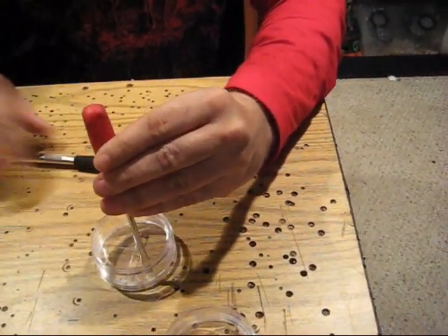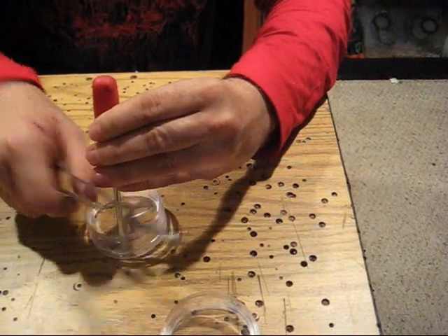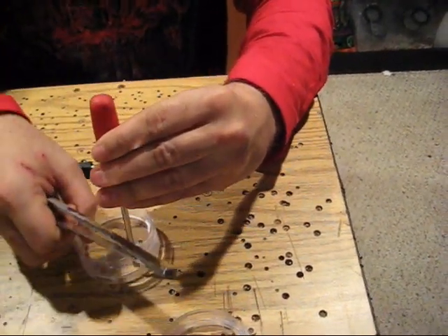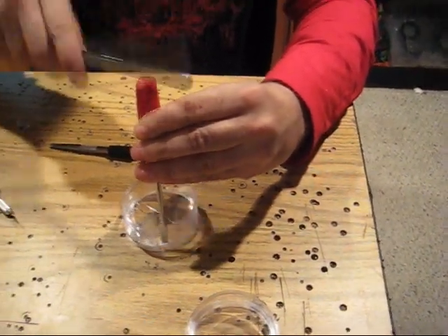It'll fall out, trust me. I actually use the tongs - I don't like hammers. Much better with tongs. When you're doing it on video it never works as good. I did this last night like there was nothing to it. Just go around all the edges - you're making a crease so it gives.